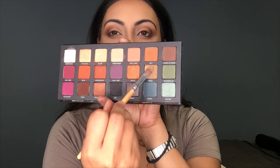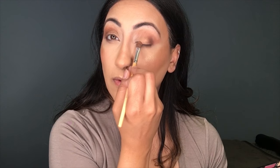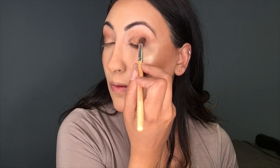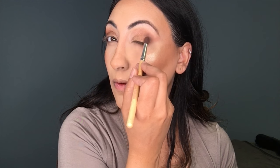Now I'm going to use the color Smog — it's a neutral bronzy, cool-toned bronze shade — and I'm putting that on my lid and blending out the other eyeshadows into that color to make it look a little more seamless and blended.